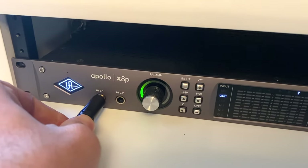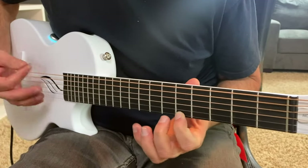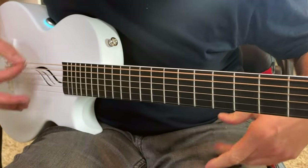The Nova Go is also equipped with a preamp. Right now I'm going straight into my audio interface, which means I can record acoustic guitars without having to worry about the sound of the room.